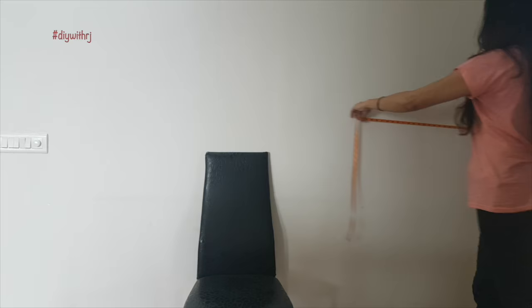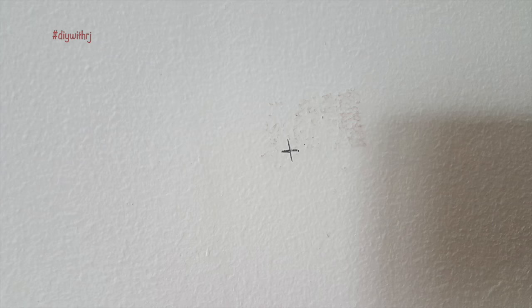For the DIY clock installation, I am first measuring from where to where I need this clock to be fixed. Here I have marked the point where the dialer would go.